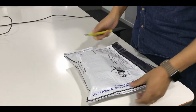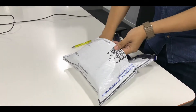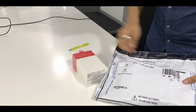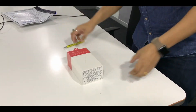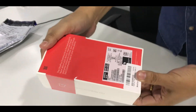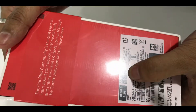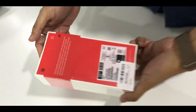Hi everyone, so today we are going to unbox the new OnePlus Pro. This is the OnePlus Pro Nebula Blue, 12GB RAM and 256GB hard disk. Let's go ahead and open it and see what's inside.